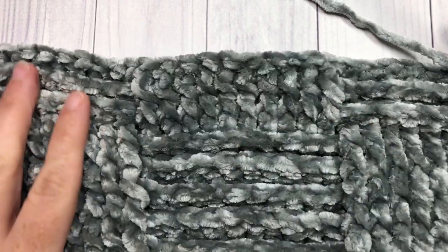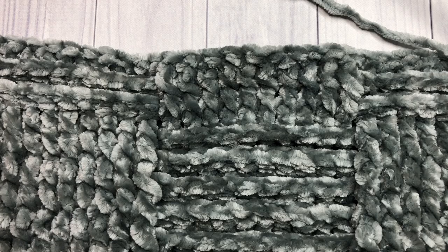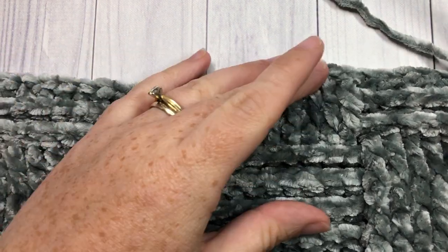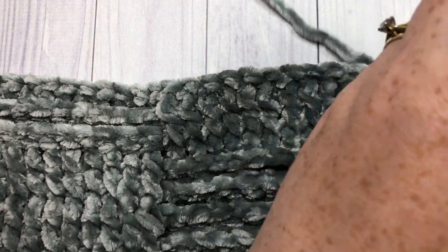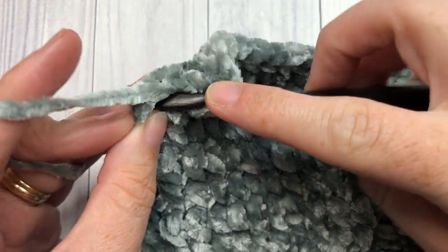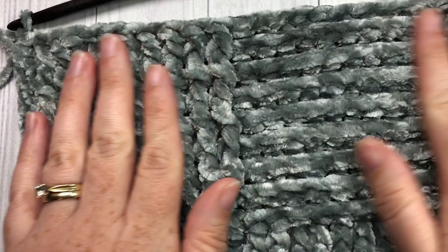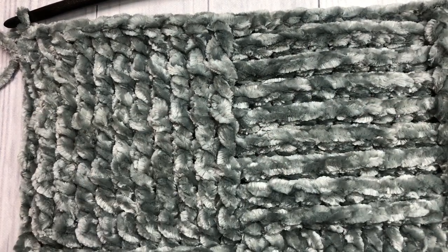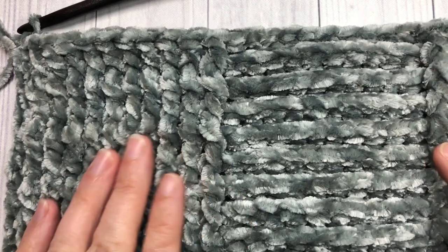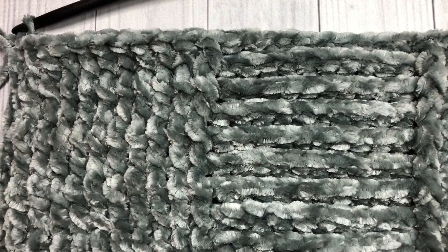For the next six rows you're simply going to repeat row eleven and row twelve three more times, for a total of six more rows, and then you can meet me back here. At the end of row eighteen you're going to work your half double crochet stitch, chain one, and turn. From now on in the pattern you're going to continue working rows three through to eighteen until your blanket from the beginning measures approximately 44 inches, or the size that you desire.